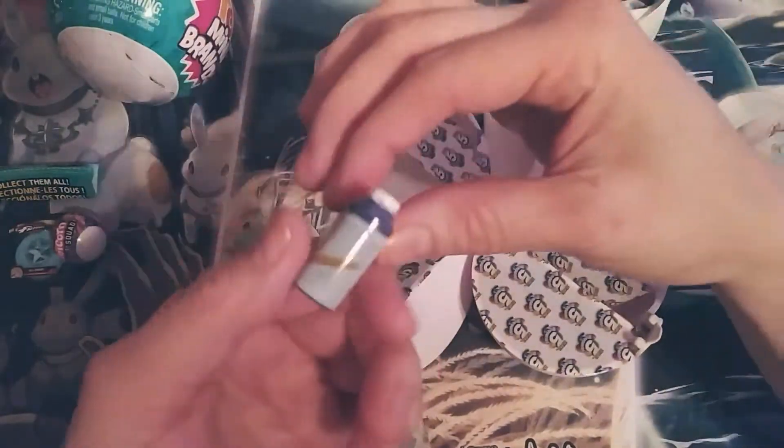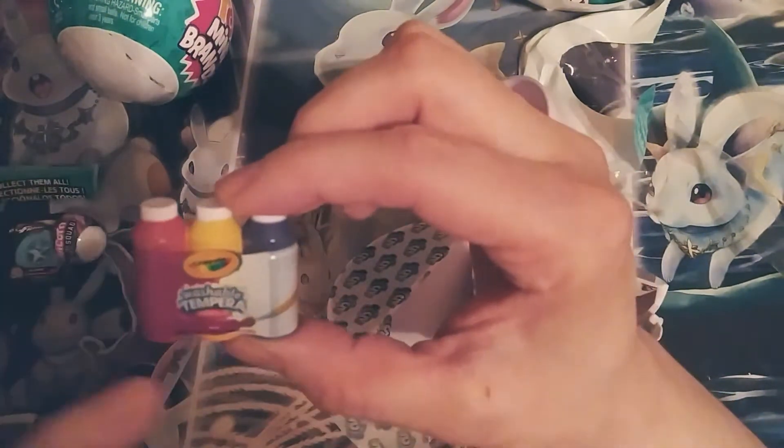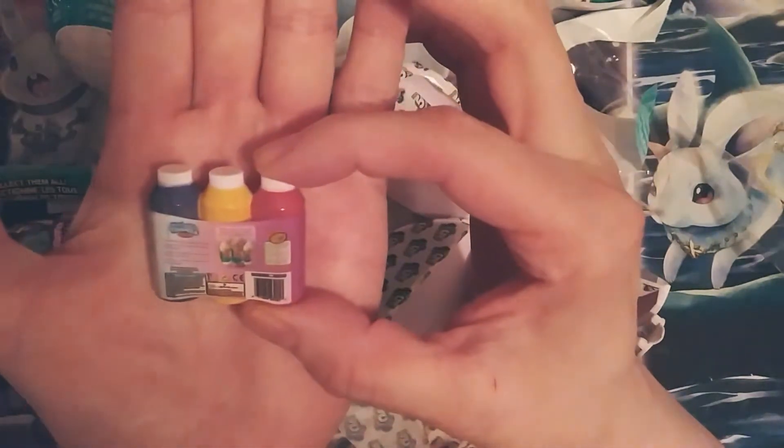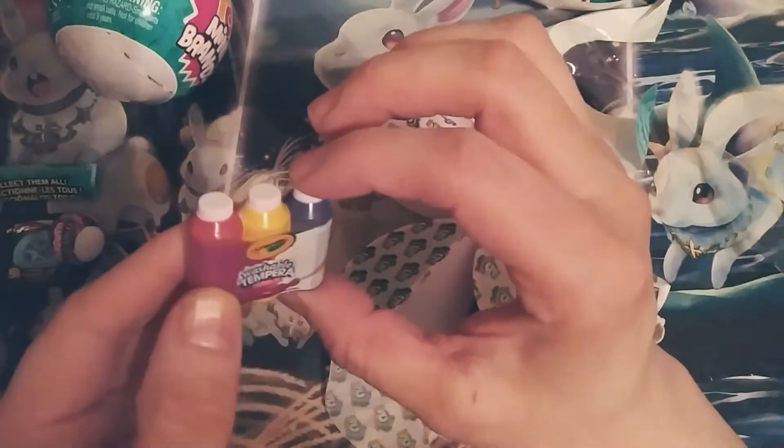Looks like we've got some paints here — very awesome. Crayola washable tempera paints. Very cool. I'm excited about this, being an art teacher. These are really, really cool.